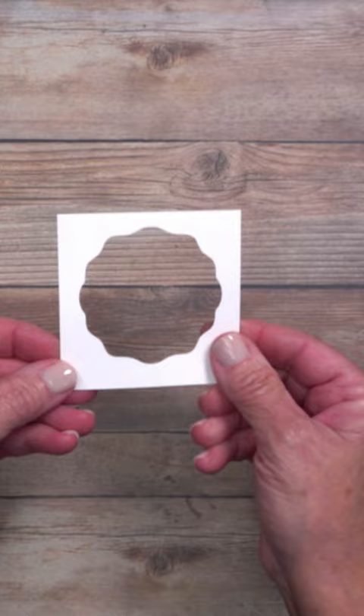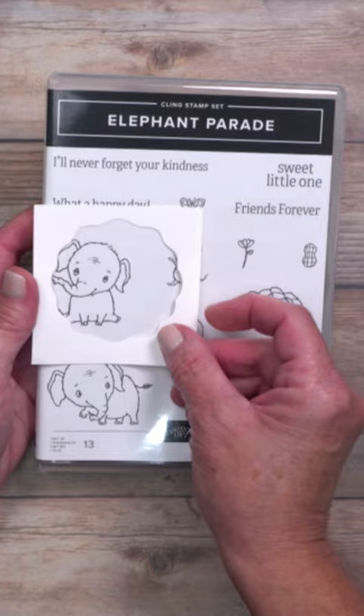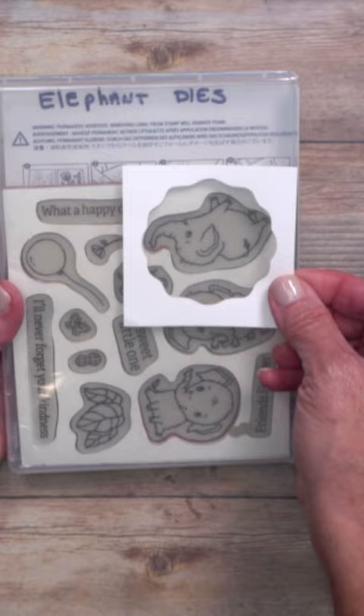Now this stamp set actually has the actual size images right here on top of the cover, but if yours doesn't, just flip it over and use the images for your stamp set to determine if it's going to fit.